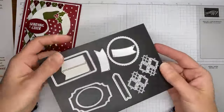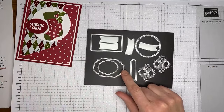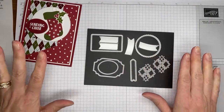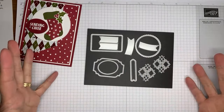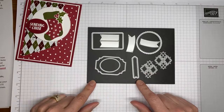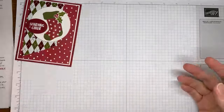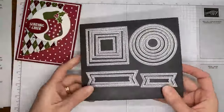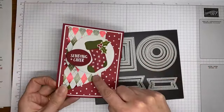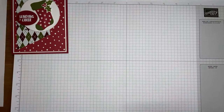The die sets I did use, in addition to the Sending Cheer stamp set and dies, were the All That Dies — it's such a strange name and I get tripped up on it every time. I used a little oval from that set to cut out my sentiment. I also used the Stylish Shapes dies — specifically the largest of the circle dies to cut out the circle that's underneath my stocking.